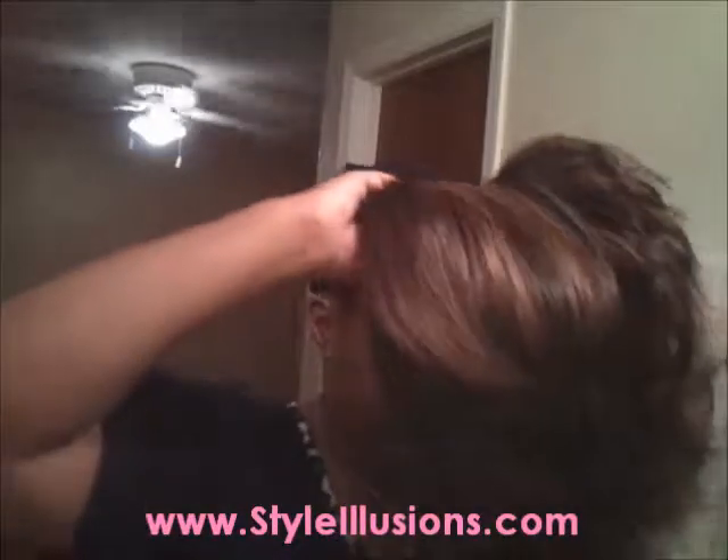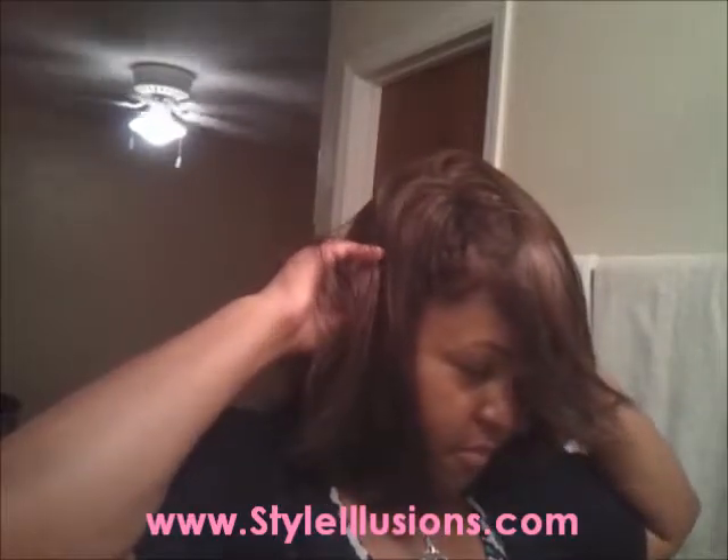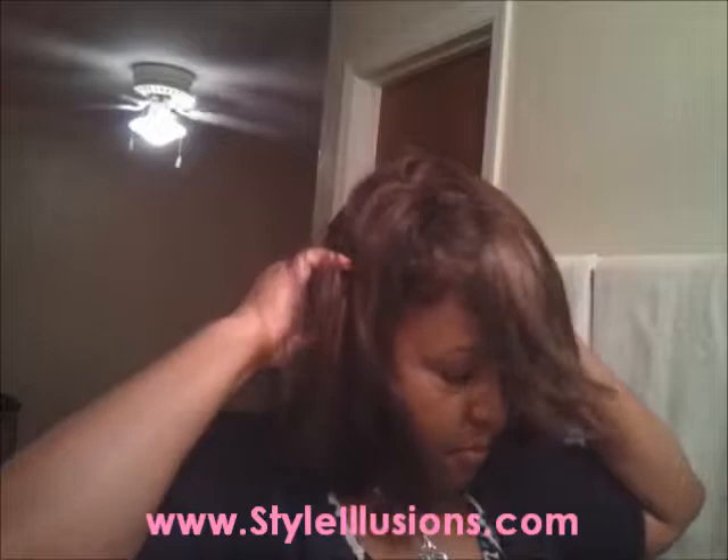Sometimes when I get wigs with bangs — especially side bangs and swoop bangs — I put it a little off center so it won't fall right in my eyes like the picture shows. But this one I'm going to put centered and see how it falls. I should have brushed this wig out before I put it on. I think I'll probably comb the flip part.